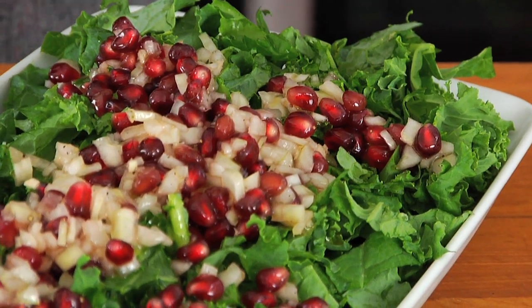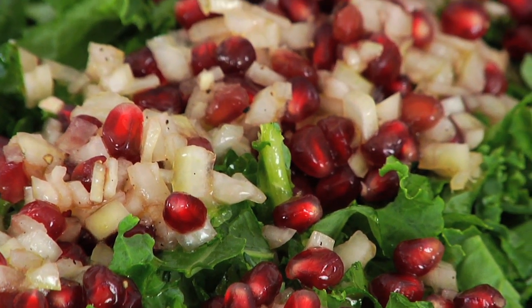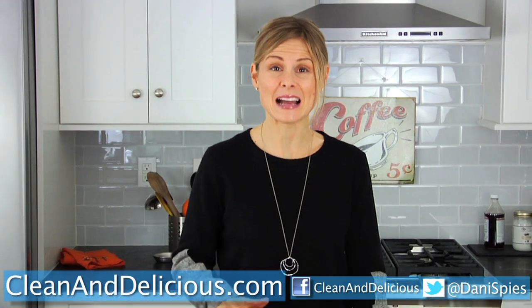That hearty kale with the light, bright dressing, and then the pop of the pomegranate seed and the crunch of the onion — this salad is a textural explosion. You guys have got to give it a try!